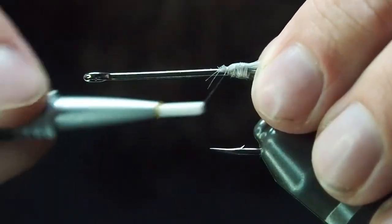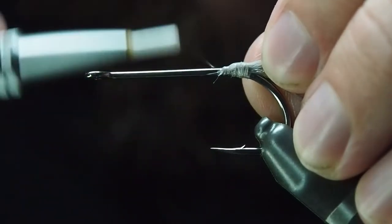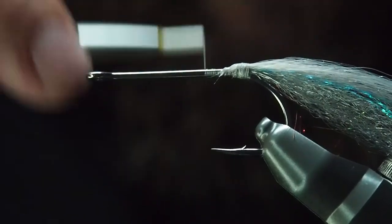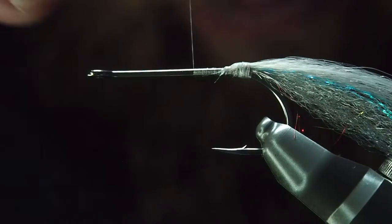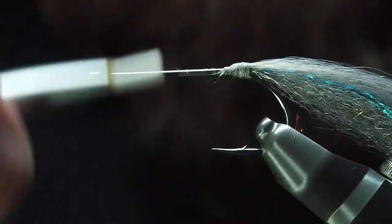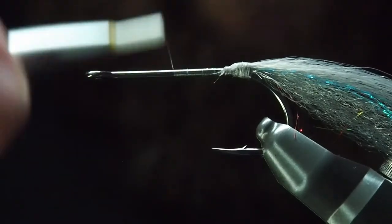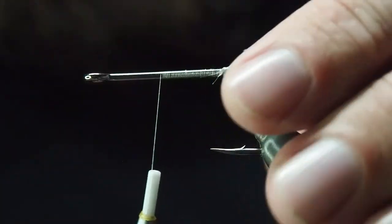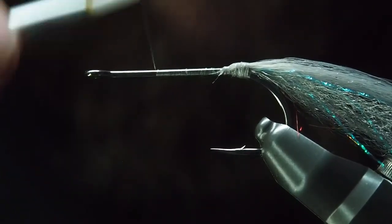You can use flash down this part, but personally at the moment I'm just enjoying using the thread to give it a fine cover. It just takes away some of that metallic look. Try to keep it as much as possible with touching wraps and just make your way up. You want it nice and even — you don't want all sorts of bumps through it.